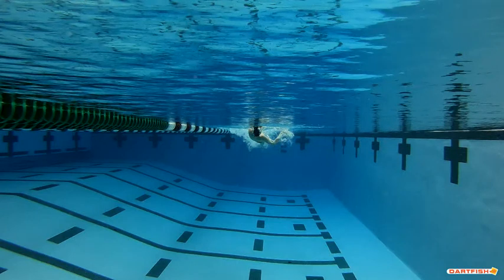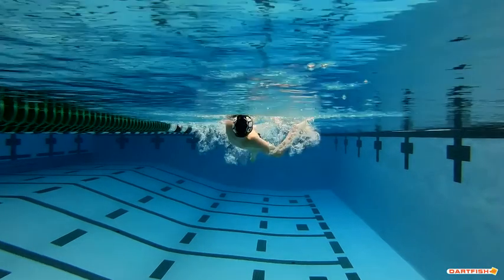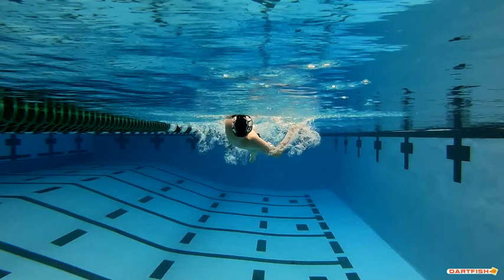First thing I want to point out — get closer, right here. We have great, great shoulder roll. One shoulder goes up, the other goes down. That's one of the better shoulder positions as far as how vertical it is in the group, and it's part of why you have so much power.